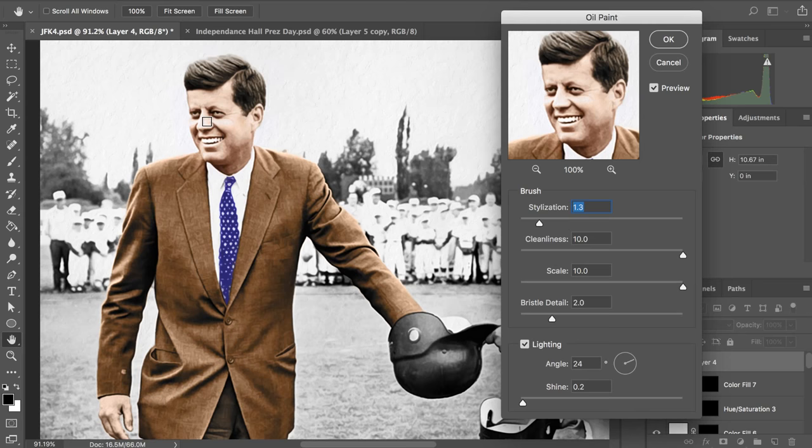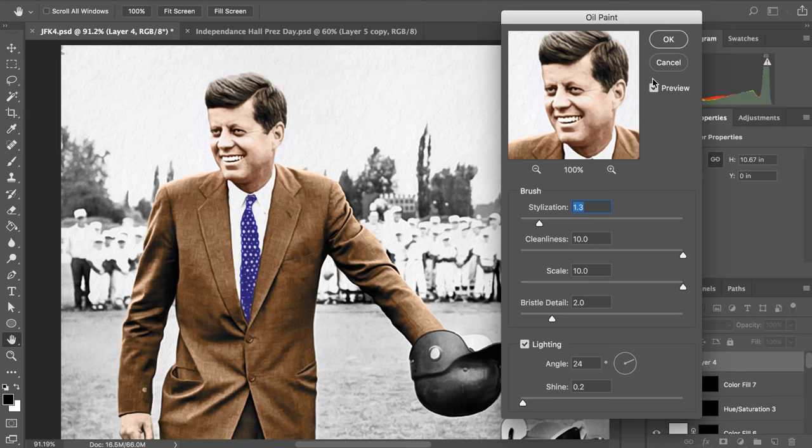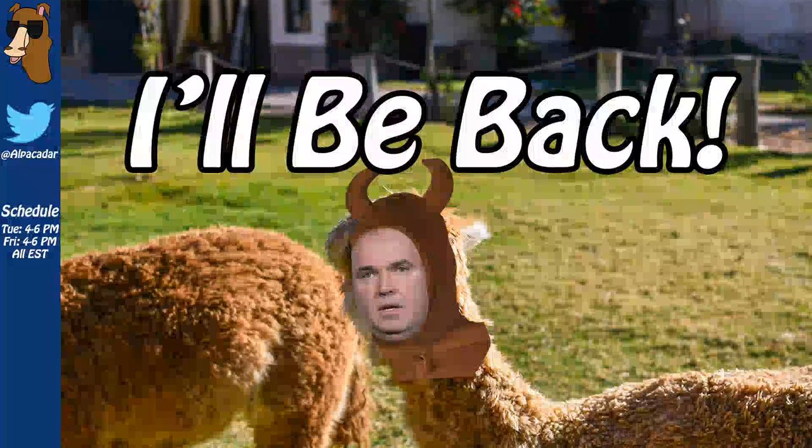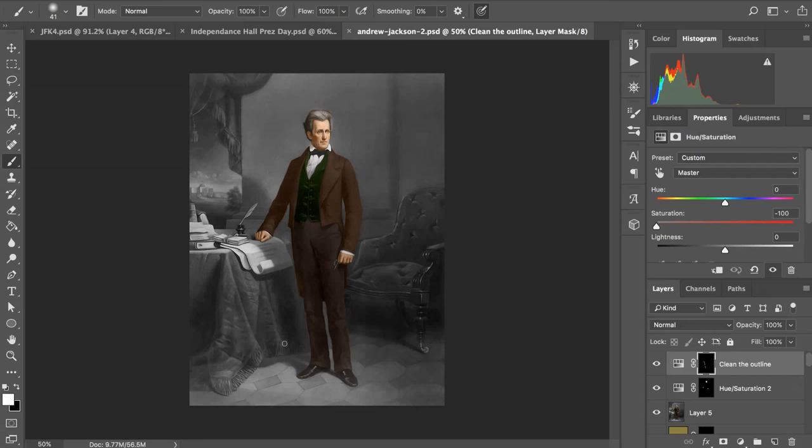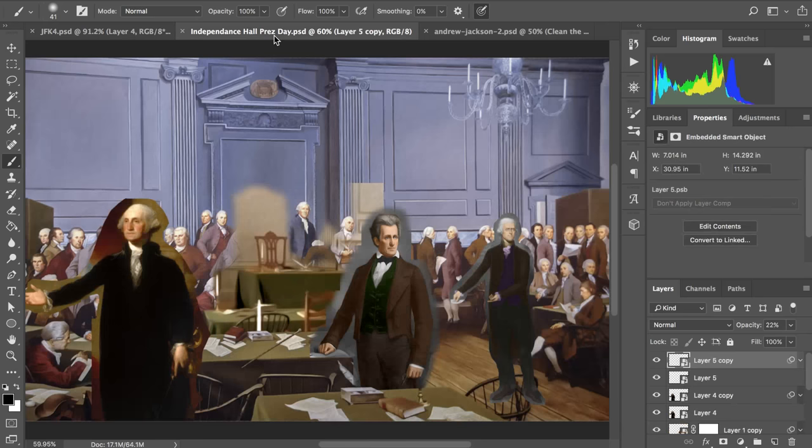Give me a second — I need to pull up the other files I was working on because I need to match them. I'm trying to put the same exact filter on all of them and match them together in that one painting. Let me open that. I already have a bunch of other presidents in the painting, and I'm trying to use pre-colorized photos so I don't have to do any more colorizing — that's the most time-consuming part.